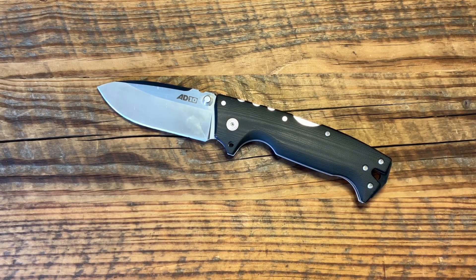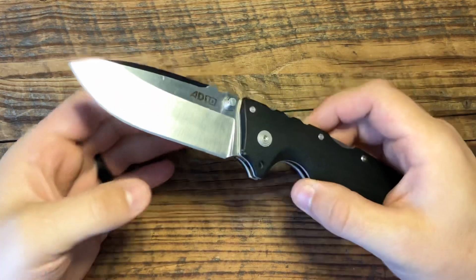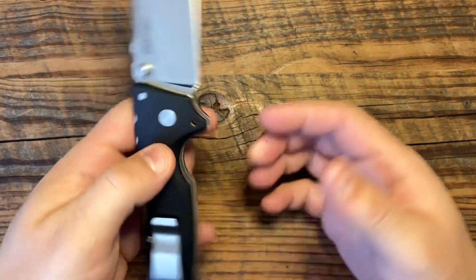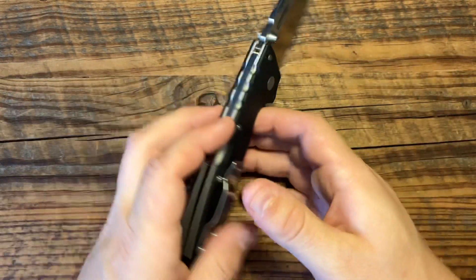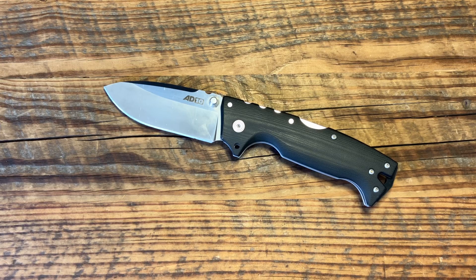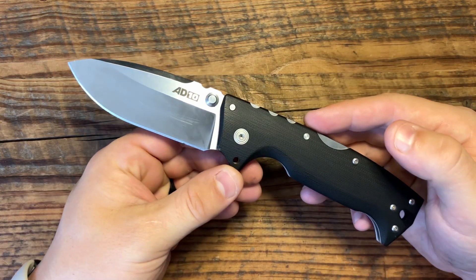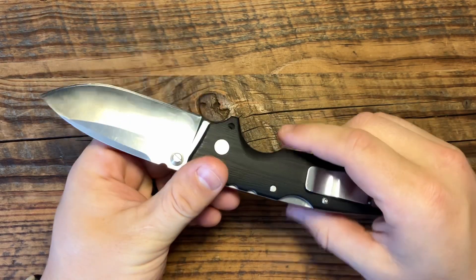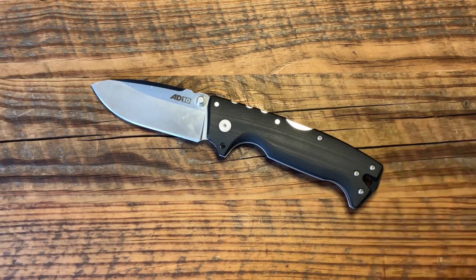So let's talk about what I don't mind — and it's just one thing. For the price, this isn't a bad deal, but I don't think it's a great deal. About $130 for an AD-10 in S35VN — for a lot of companies that'd be a great deal, but for Cold Steel, a lot of their full-sized blades like the Recon series or the Code 4 series in S35VN go for around a hundred bucks. So this one is a little bit expensive, but it's not a bad deal. I wouldn't feel bad spending $150 on it, but there are other Cold Steel knives that will give you more bang for your buck, like the Recon or Code 4 series.